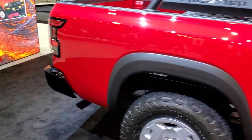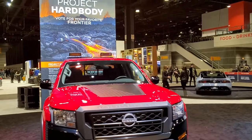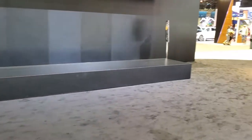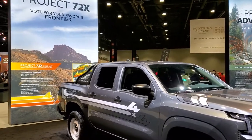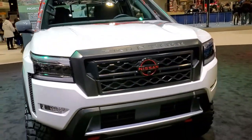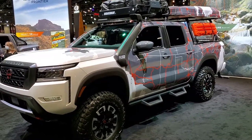So that's Project Hardbody. To recap, vote for your favorite in the comments: number four is Project Hardbody, number three is Rebel Rally, number two is Project 72X, and number one is Project Adventure. Thanks for checking out the video — and remember to like, subscribe, and share on our channel, YouTube.com/SummitAuto.